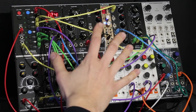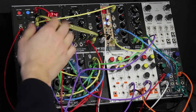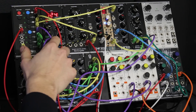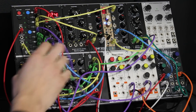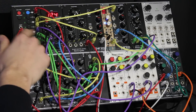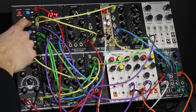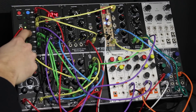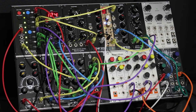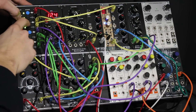For this patch I'm using the sequential switch the opposite way. Because all inputs are also outputs and they work depending on how you patch them. I have patched the clock signal from Black VC Clock not only into the clock input but also into the main in output. So now it will sequentially route the clock trigger to all 8 outputs and will trigger 8 different sounds in this system.